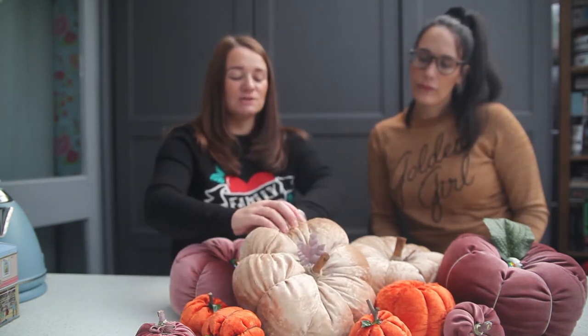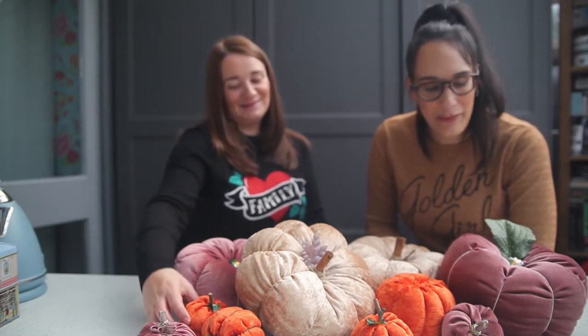So all of this fabric is from eBay. You can literally find fabric from anywhere — we've also got fabric from an old cushion, so any sort of fabric you can get works. We went for the crushed velvet look this time because it just looked nice with our decor. And we had to make orange because, you know, traditional pumpkins are orange.